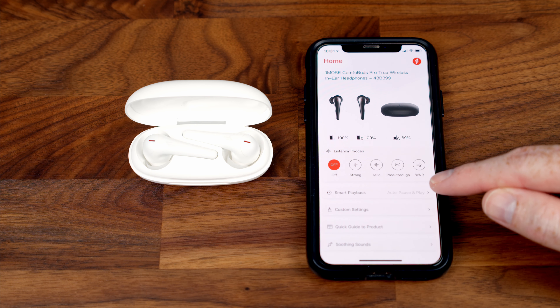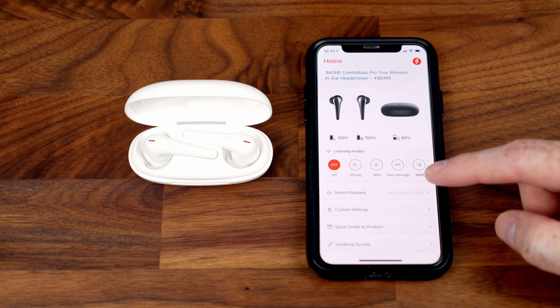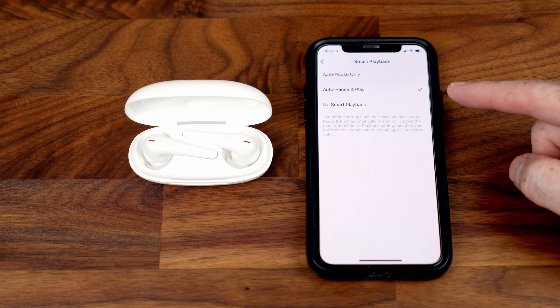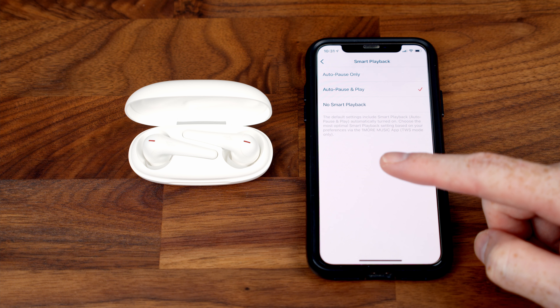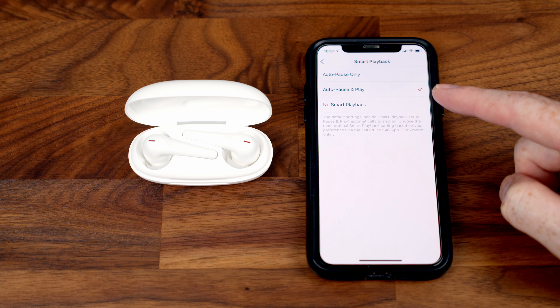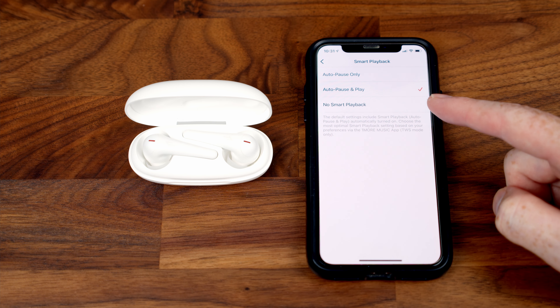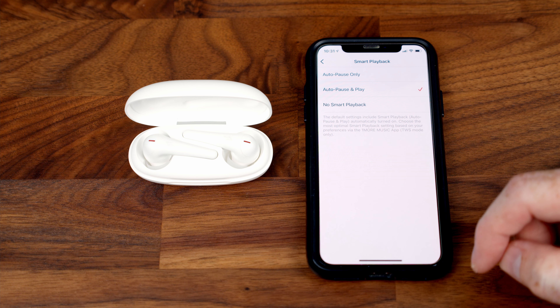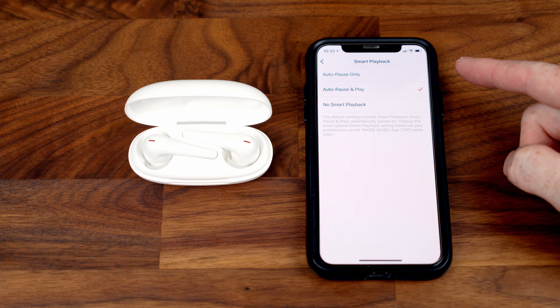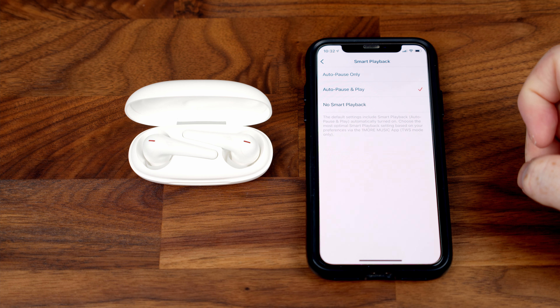The next option is to adjust the smart playback settings. By default it's set to auto pause and play — the earbuds have infrared sensors so they know when you've put them in or taken them out of your ears. When you remove them the music pauses, and when you put them back in it automatically starts playing again. You can also set it to only pause on removal without auto-resuming, or turn smart playback off entirely.